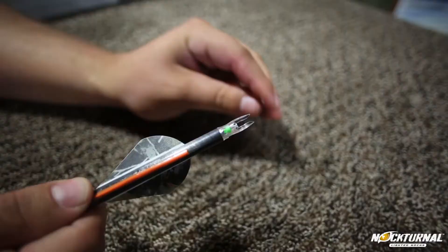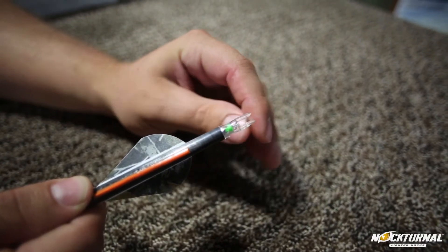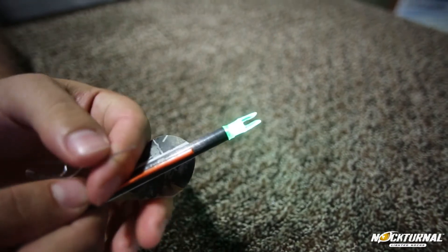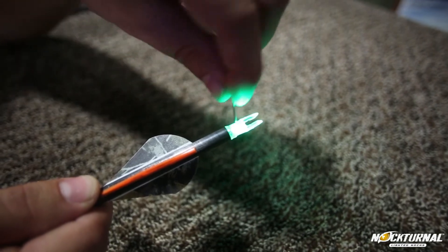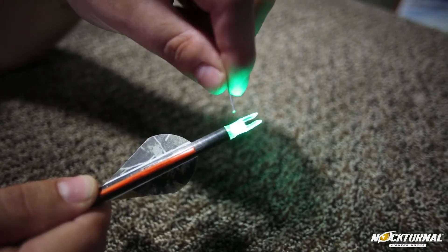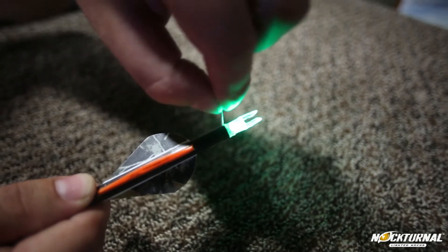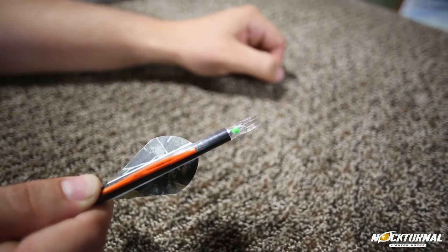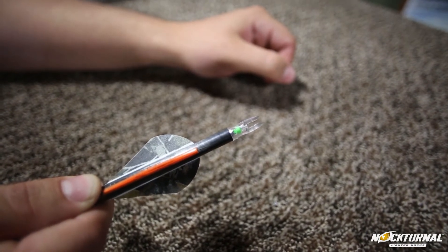Let's take a look at how they work. As you can see, there's a little button down here in the throat of your nock — your string will turn it on just like that. After you fire it, to turn it off there's a little hole in the side of the nock. All you do is take a paperclip, field point tip, pocket knife, whatever — just a small tip — push up the plunger and it turns off. You can throw it back in your quiver and you're back to shooting.